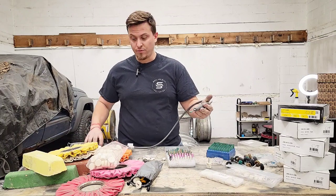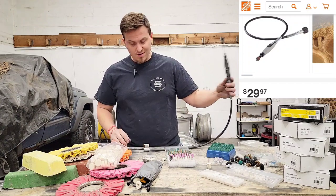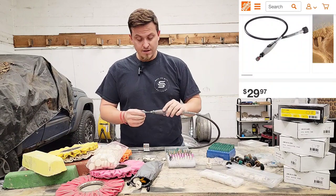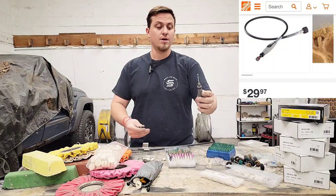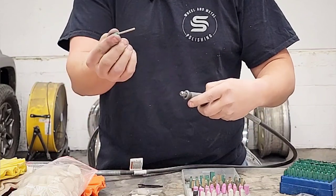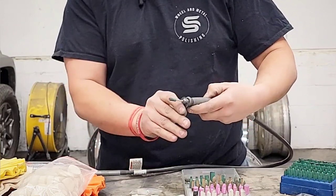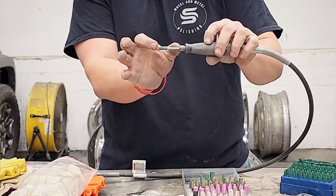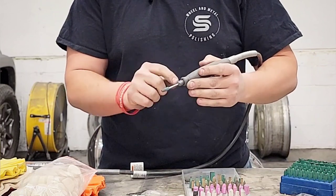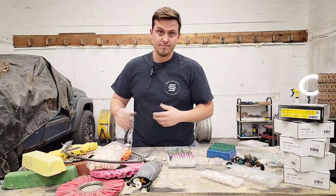Highly recommend getting a flex shaft for your Dremel if you don't have one yet. They're about 36 inches long and relatively inexpensive — around 40 to 60 bucks. A quick tip on mounting: I only put about a quarter to three-eighths of an inch of the shaft into the chuck, leaving extra shaft exposed. That way when it's spinning I don't accidentally hit the collar on my workpiece, which would mar it up and require chasing that out.